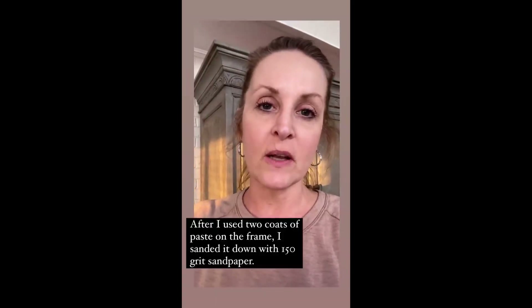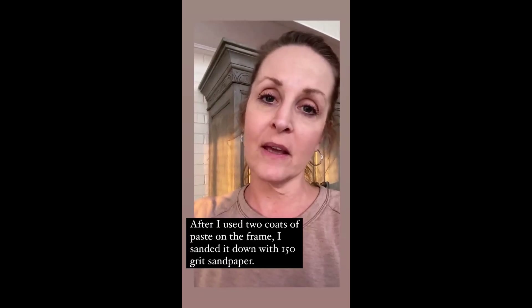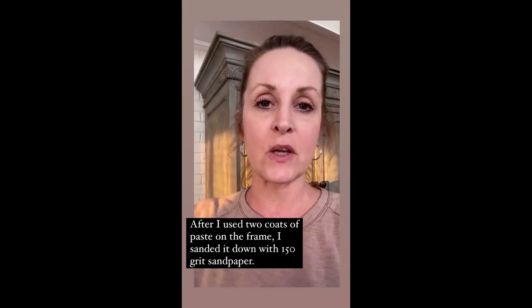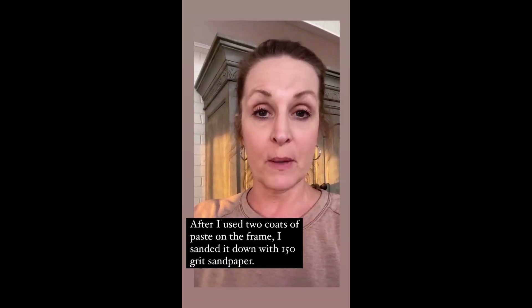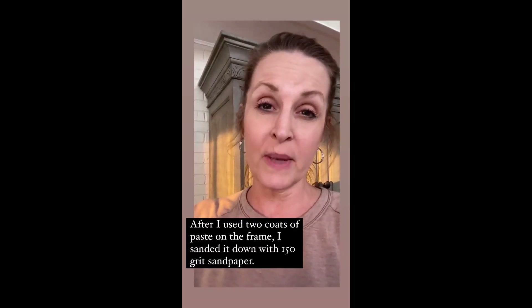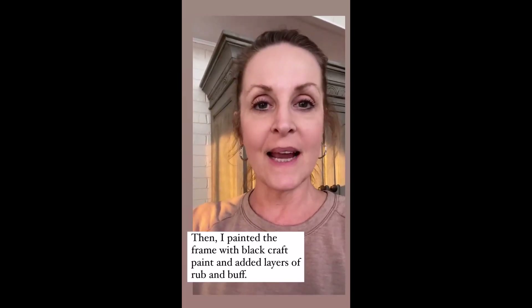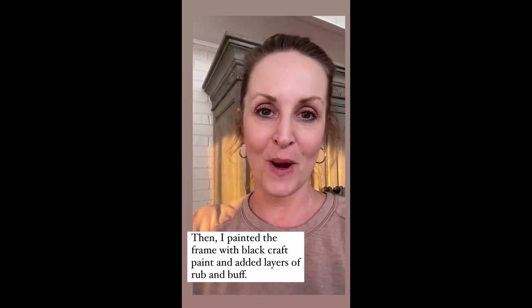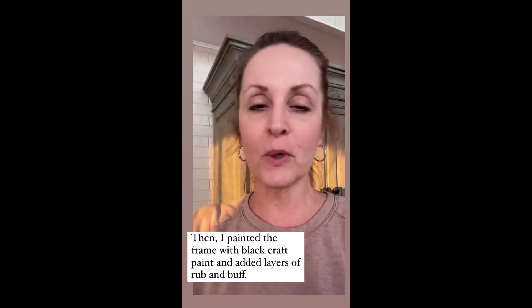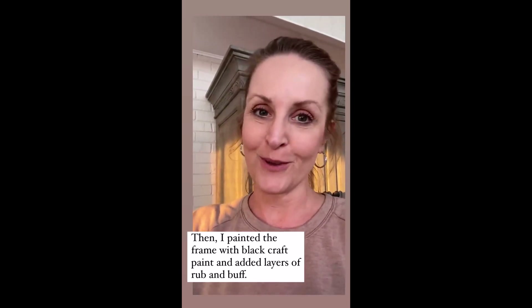I also had several questions on how I finished the frame. I did the exact same thing using paste and just going around the frame with a paintbrush and getting into all the grooves. I went ahead and sanded it down a little bit and then I painted it black with black craft paint. Then I added the different layers of rub and buff. It was a super, super easy project. And again, I only paid five bucks for the frame.